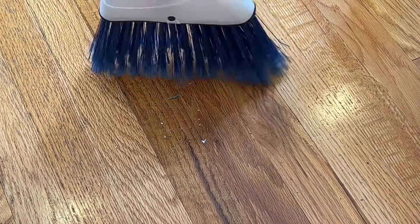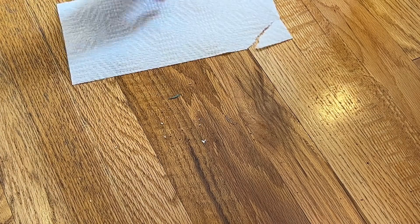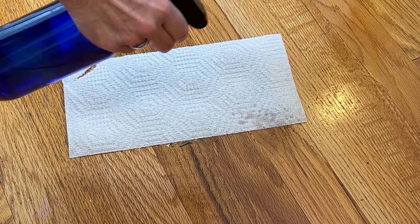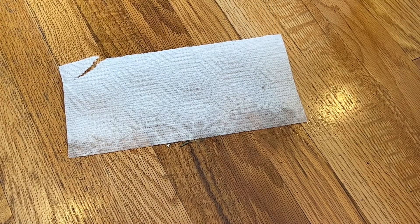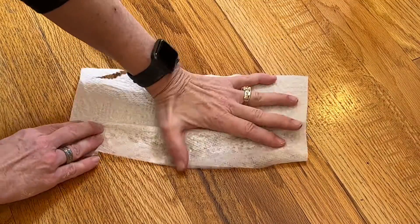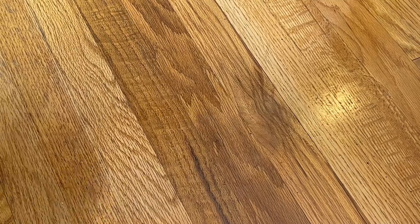Now let's talk about sweeping. We'll sweep up the dirt, dust and debris in our home into a little pile, but a lot of times even when you use a dust pan it's hard to get all that up. So scoop a paper towel right up against it, spray it with just a little bit of water and then wipe all of that right up and throw it away.